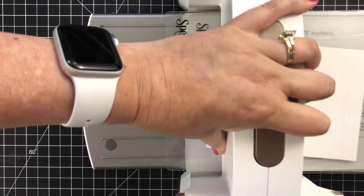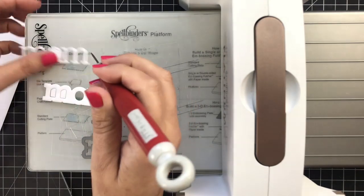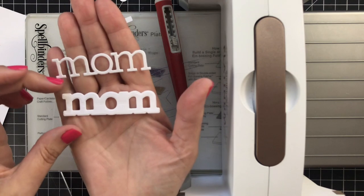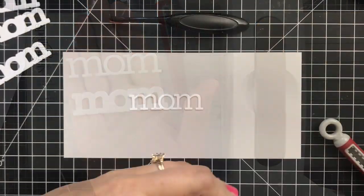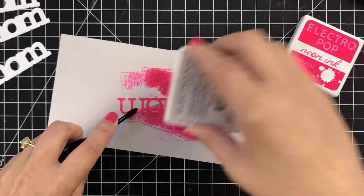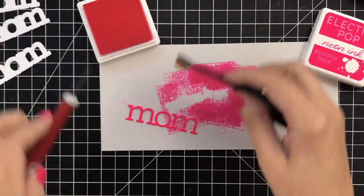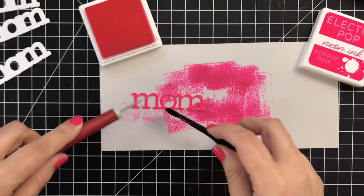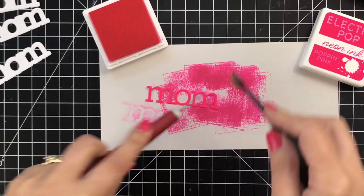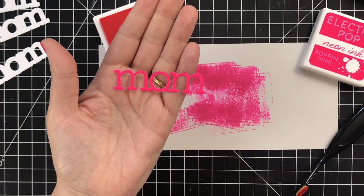Now I'll cut out the word and shadow, and what I'm going to end up doing is instead of cutting a bunch of the word layers I'm actually going to cut extras of the shadow layer because I think it's going to be easier to glue those together. I want to add color going direct to paper with my Poppin Pink pad to create a perfectly matching mom word for this card. I'm using this little blending brush just to get the edges so that everything is covered in that pink, and I'll set that aside to dry.